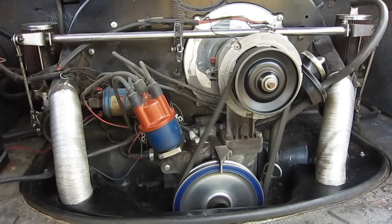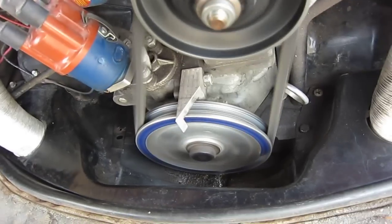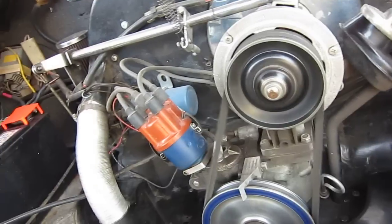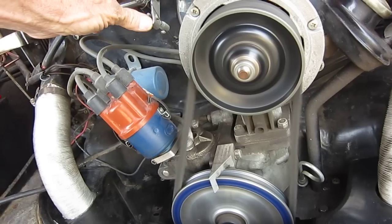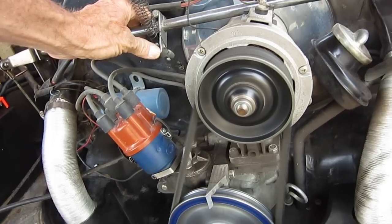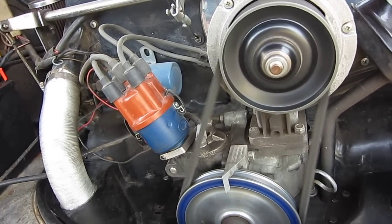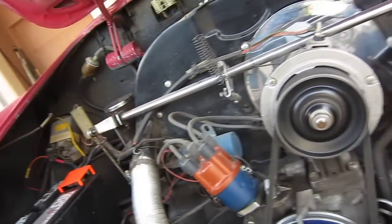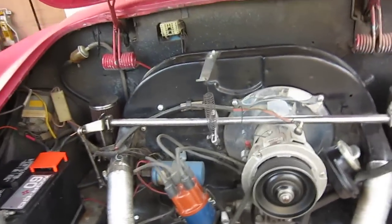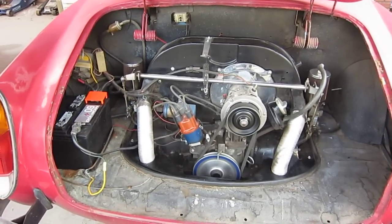It kind of sounds like I have a little bit of a bearing problem in that alternator — can you hear that? Anyway, that's it. Stock engine — that's how it ought to run, pretty close anyway.